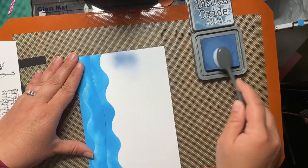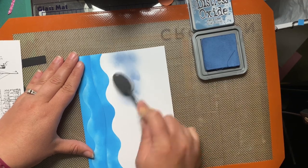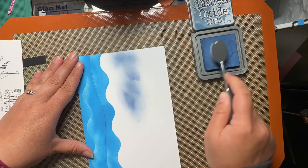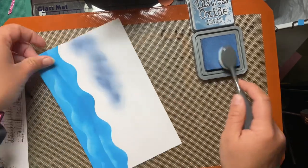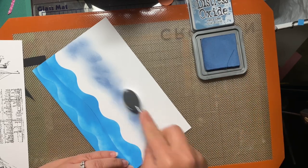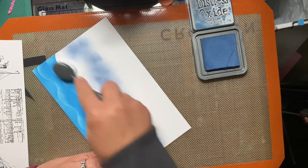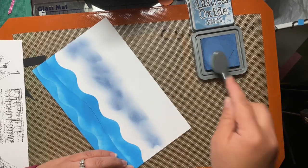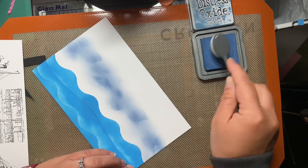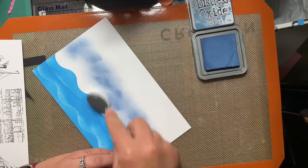I think this next ink is Faded Jeans. I didn't have a gray ink — I guess I need to get a gray Distress Oxide — but I had a dark blue, so that's what we're using. I haven't had my coffee yet this morning; I'm trying to get this video posted before we leave to go to Silver Dollar City. My kids are super excited about amusement parks, and it's only a couple hours away, so that's why I'm working on a video very early in the morning before they wake up.